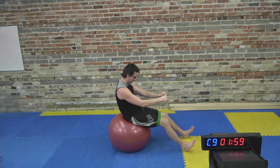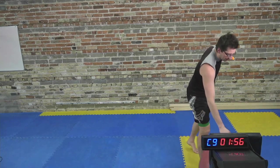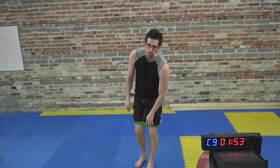And time. Nice work. Alright guys, that's our first circuit.